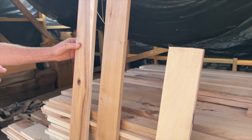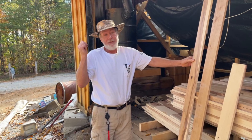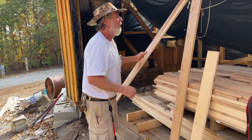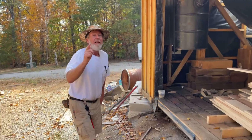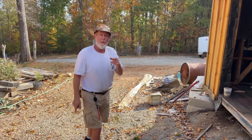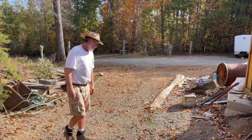This stack is already sized, planed, and ready to be tongue and groove. Jason and I are going to head back because we've got one more stack of awesome, different hickory that we're going to use in this flooring. Come on down to the shop and we'll show you what we got.